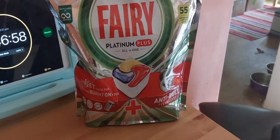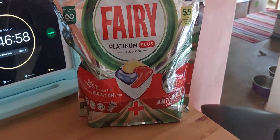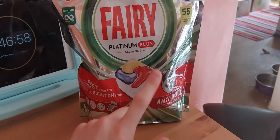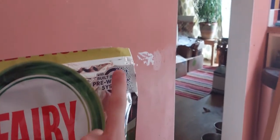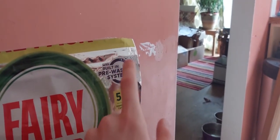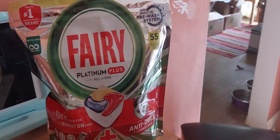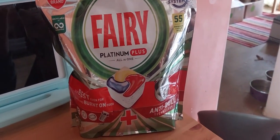The anti-dull effect definitely works because the strainer also looked less dull than it would have with Finish Quantum, which made things a bit duller than I'd have liked. These tablets solved that issue. I'm not sure if the built-in pre-wash feature actually does anything, but given how good they are, I believe it probably works — though of course I'd never know for sure.